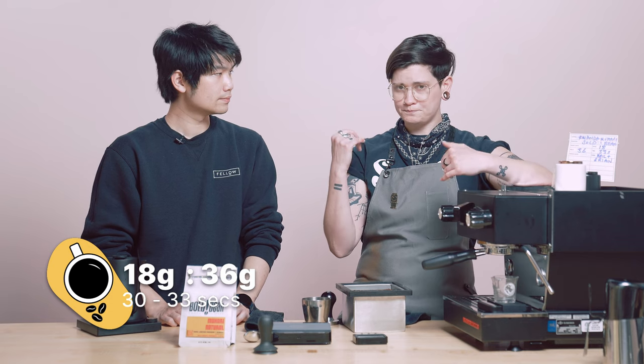This week we're doing espresso again because we found that this coffee also lent itself very nicely to espresso, but at a slightly different ratio. So instead of last week — I think we did a 20.5 to 35 grams out — today we're going to pull 18 grams in, 36 grams out, right around the 30 to 33 second mark. So a little bit pulled back.